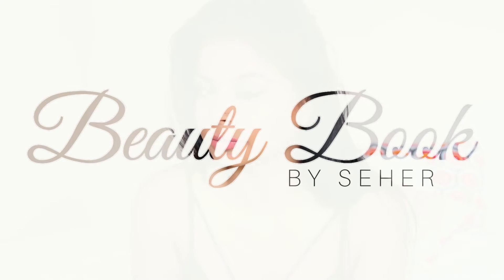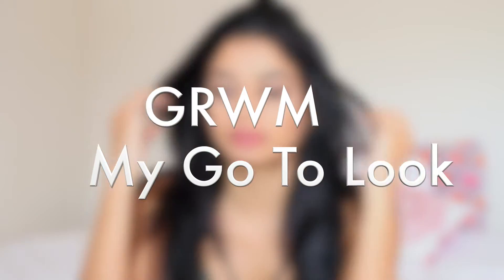Hey guys, welcome to Beauty Book. This is going to be a get ready with me and it's going to be on my go-to look.